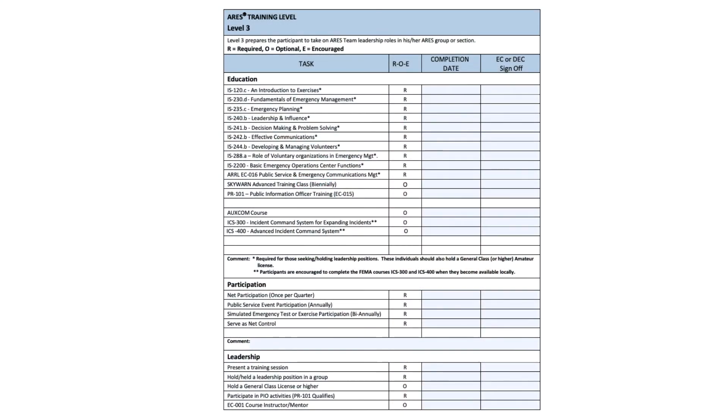You'll complete those classes, and then at the bottom you will see the ARRL EC-016 Public Service and Emergency Communication Management course. Again, that is an ARRL online course. This one is definitely at your leisure. I recently took it and completed it in about two months, not working on it near every day. So it's not hard at all. Again, it's required, but it's a very good course to have under your belt.